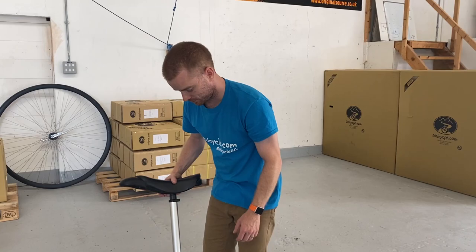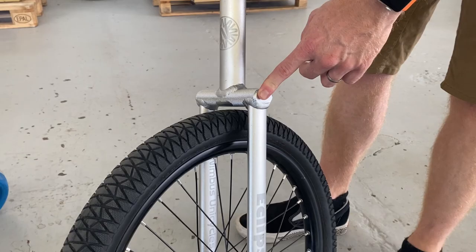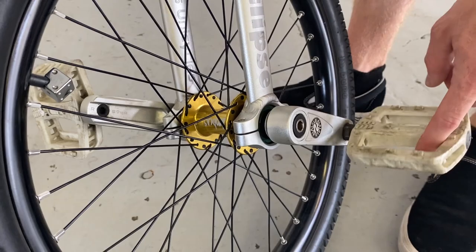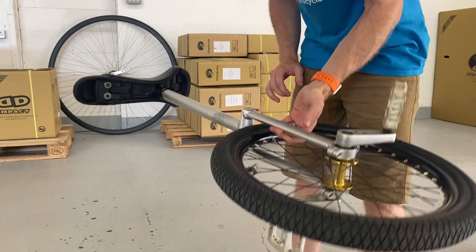This next one is a bit of a mixture of different bits — this is Roger's personal Eclipse. [Future Nick interjection: Roger is the managing director of unicycle.com in the UK, and some of these unicycles are his.] So this is the current generation Eclipse frame but with the old generation Eclipse hub, new VCX cranks, the nice new rim, and he's even got a carbon fiber saddle on it — he must have snuck that one out. There's not a lot in it, and it just happens to be my size.